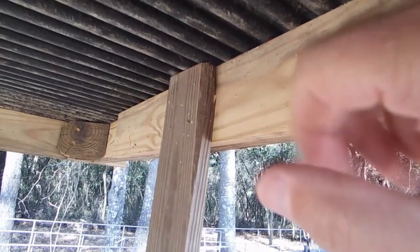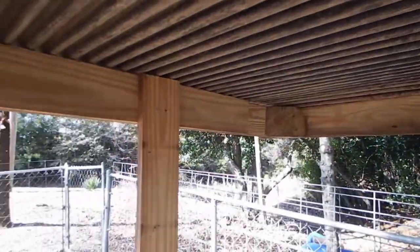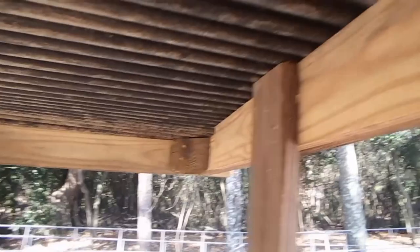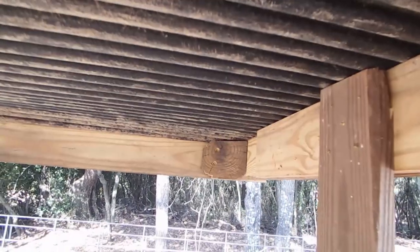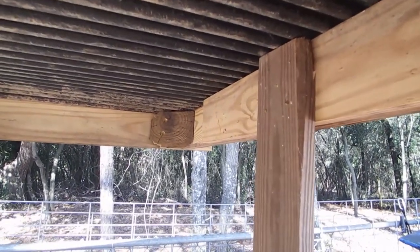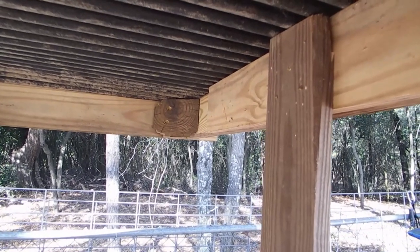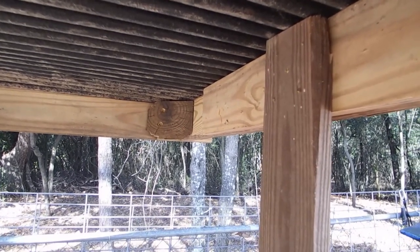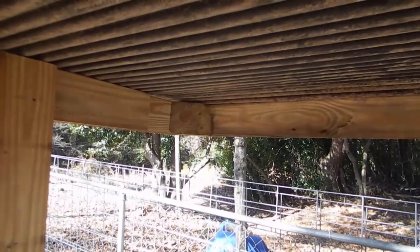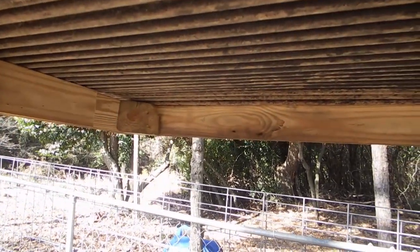I've got one on each side, and I just take them out and the whole top lifts off. When I framed this up for the roof — again it's 48 by 42 — I had some drops of those four-by-four posts that were cut at a 45, so I just cut them off and put them in the corners to help frame up this square for the roof.